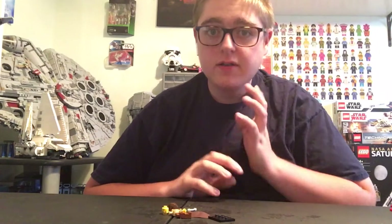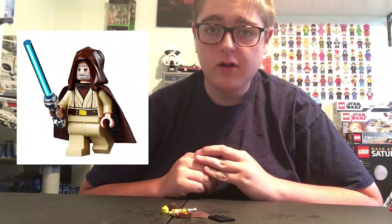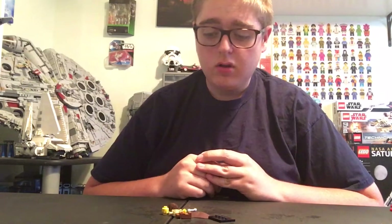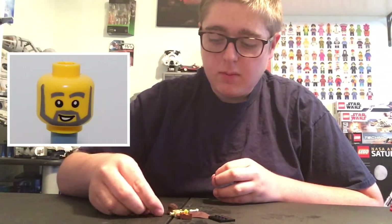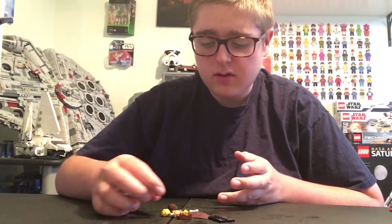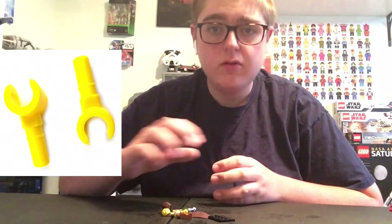For this minifigure, you are going to need the following minifigures that are going to be popping up on screen. You are going to need the Obi-Wan Kenobi minifigure from the Obi-Wan's Hut, and just any random brown legs from any minifigure. You are going to need the Jedi Bob face, which I think is in any LEGO City set. And then you're also going to need Yoda's green lightsaber and two yellow hands.